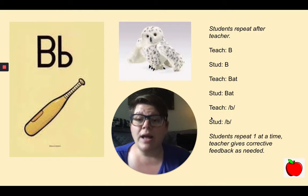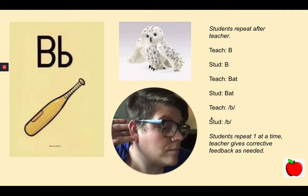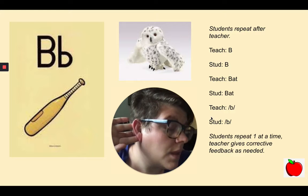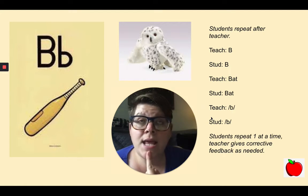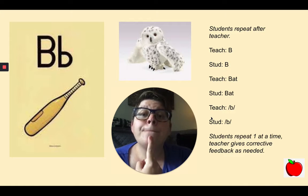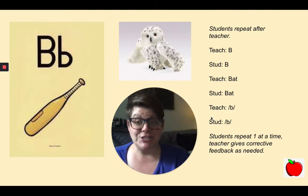Here's the next one: B, bat, B. Great work. Let's say it again: B, bat, B. Nice job.